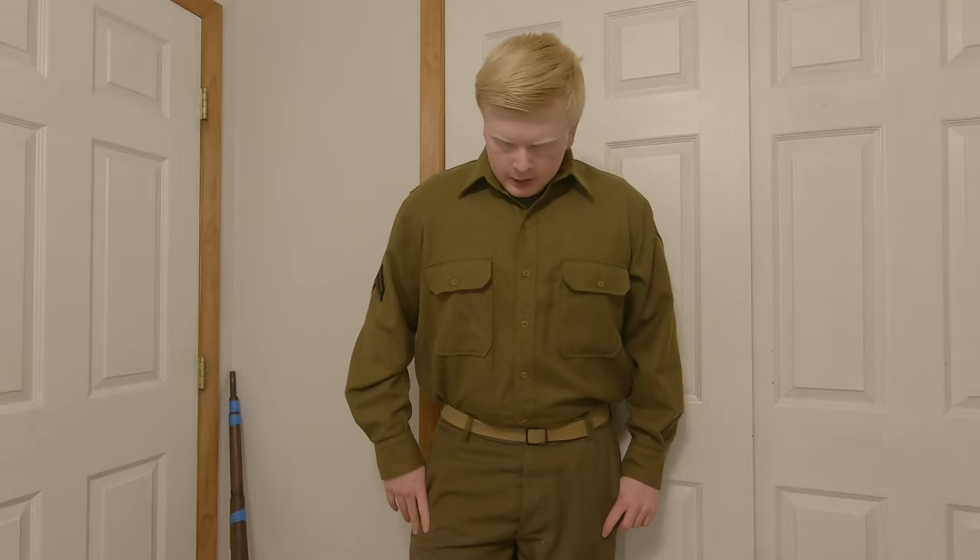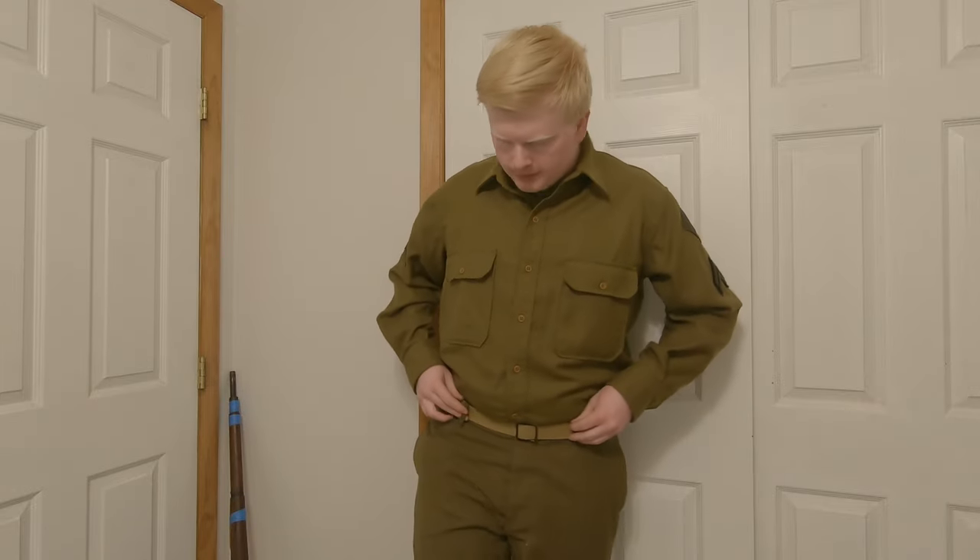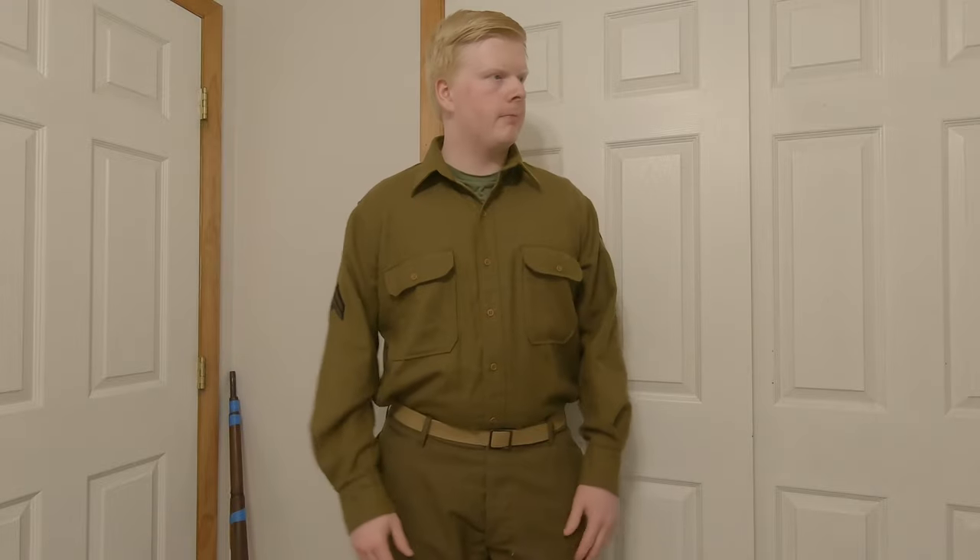I'm currently wearing the Model 1937 wool uniform. This was seen throughout the entire war and was a very standard uniform. This was the dress uniform you buttoned up at the top and wrapped with a tie — that's a Class B. With the tie and the serge jacket, or the Ike jacket, that would be a Class A. You can see right here: shirt, pants, and underneath I've got a green t-shirt, though it could also be a white t-shirt. We've got the standard U.S. Army trouser belt.